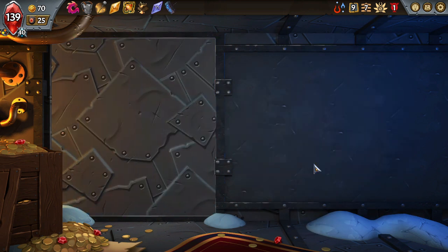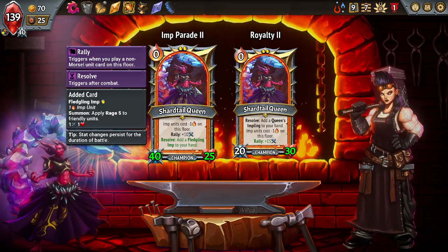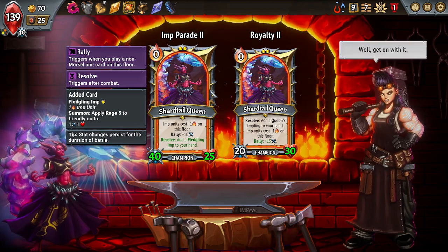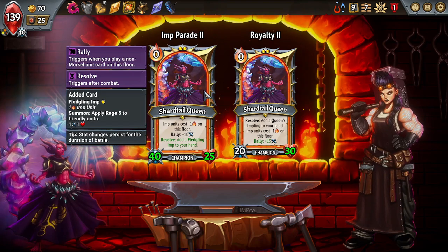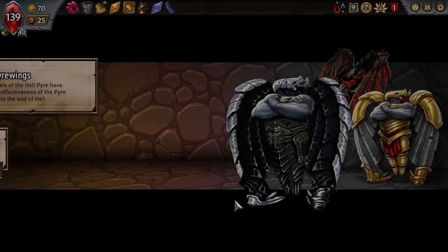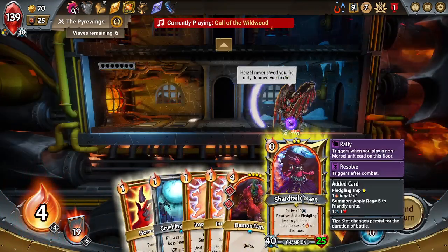I think I'd rather go here — upgrade a unit with Quick. We can afford to do that, let's reroll. Oh, we shouldn't have done that — and we don't want to make our imps any stronger. That was kind of a waste. I'll take the Hammer — plus one capacity on each floor. Let's upgrade our champion. We can either replace our Queen's Impling with a Fledgling Imp. If we apply Rage instead of doing 10 damage to the frontmost unit — that's actually better because Rage is gonna add 10 damage regardless. Yeah, I'll get 400 gold — make this deck even stronger.